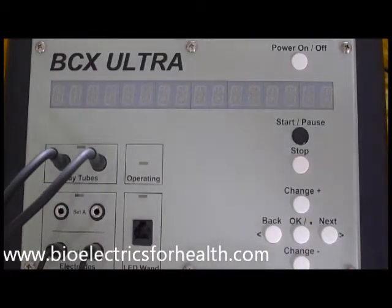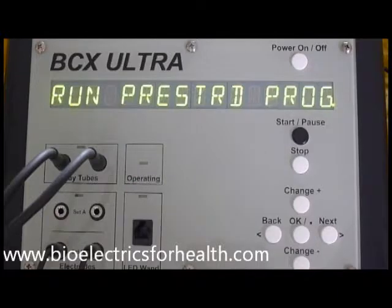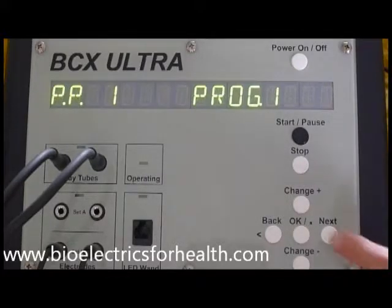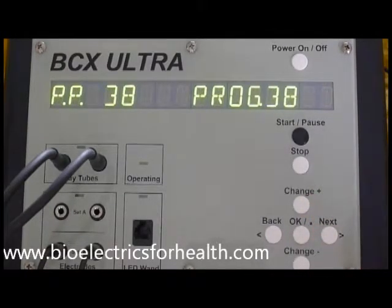To begin, press power on/off. You will see run pre-stored program. Press OK. Press and hold change plus until the program number you have selected is displayed on the screen. If you scroll past the number, simply press change minus to scroll backwards. Once you see the program number you have selected displayed on the screen, press OK.